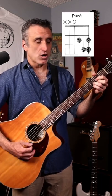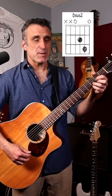There are three chords involved: a D chord, a D suspended four chord, and a D suspended two chord.